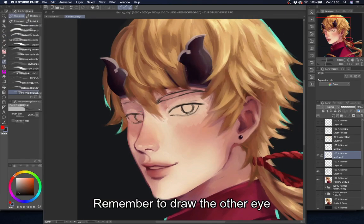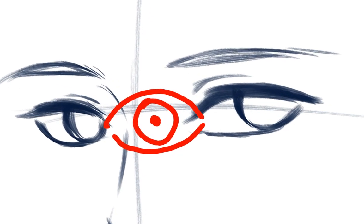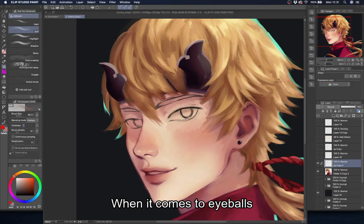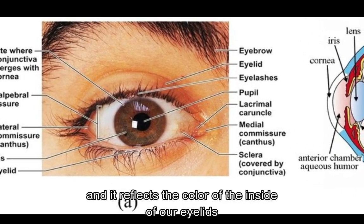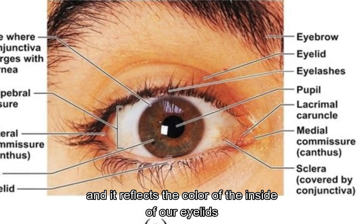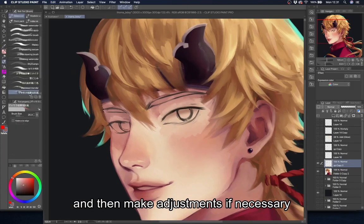Remember to draw the other eye. The distance between the two eyes is usually about one eye. When it comes to eyeballs, color them reddish instead of pure white. Our eyeball is wet and it reflects the color of the inside of our eyelids, which is red. I usually just shade them with skin color and then make adjustments if necessary.